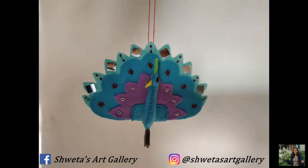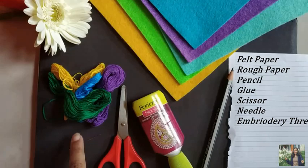Felt paper, rough paper, pencil, glue, scissor, embroidery thread and needle.